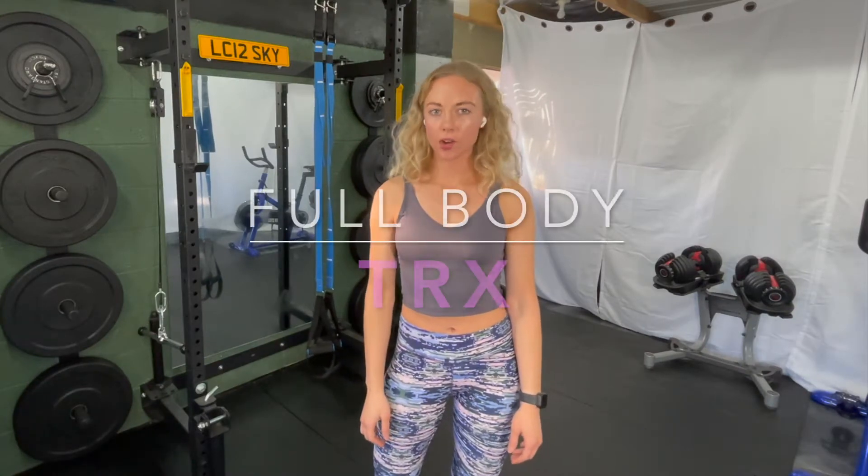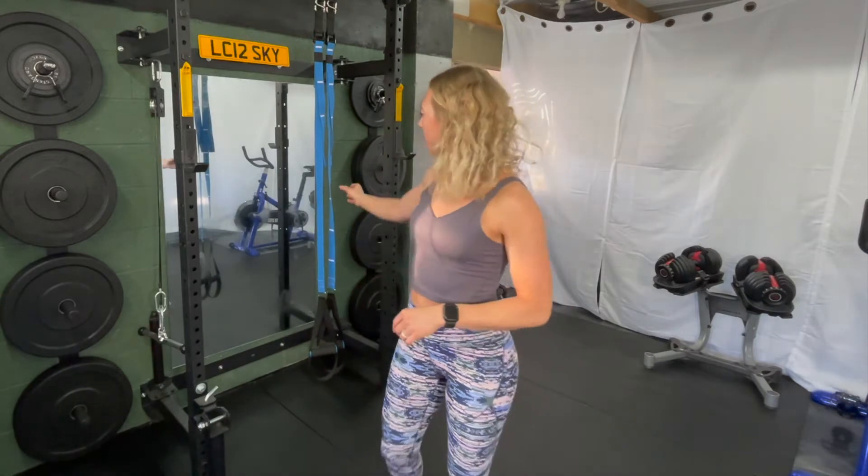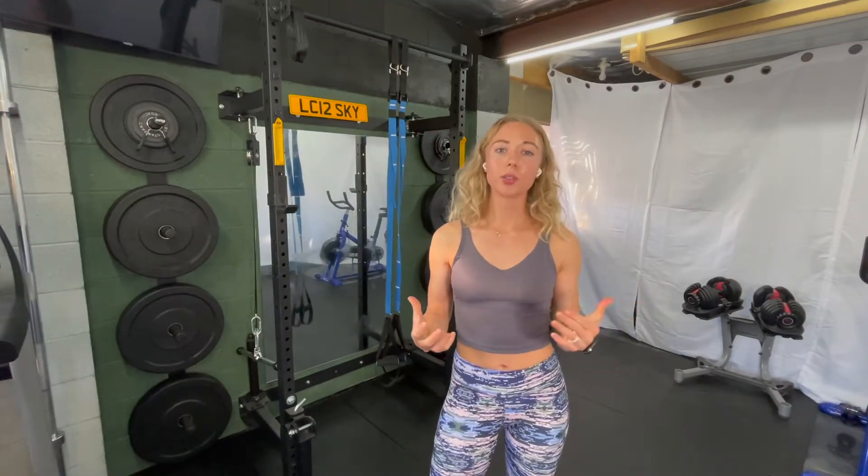Welcome friends! Today's workout is a full body TRX workout. A TRX is a strap suspension system like this one behind me. The thing I like about a TRX workout is you can get a really good full body workout using just these straps, using a very small area of space. You can make things easier by adding assistance, or harder by using the stability aspect of the TRX, which we're going to go into a little bit more in the video.